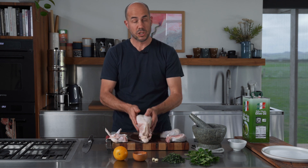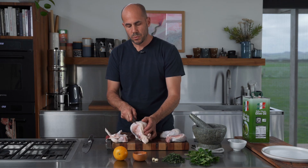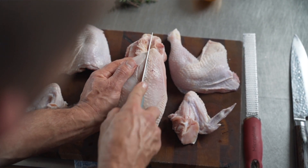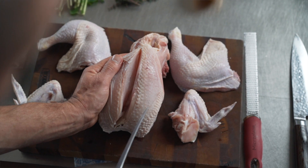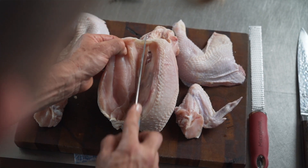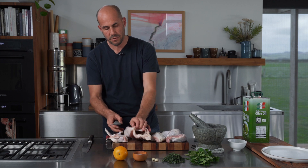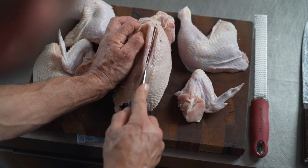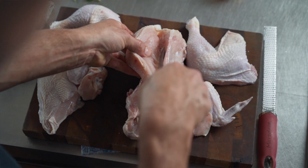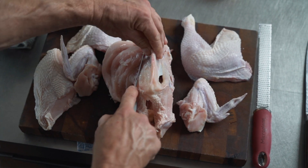To remove the breasts, keep the crown facing towards you. There's a lovely little line running along the breastbone — make an imaginary line down there. Getting through the skin is the hardest part; make sure the knife doesn't slip onto your thumb. Once you're into the flesh, sweep down until you hit the wishbone, then slide the knife down — nice sliding motions towards yourself — following the bone all the way. The breast just comes straight off.